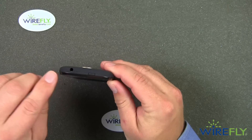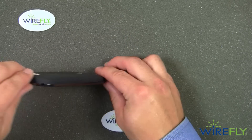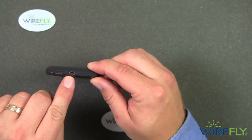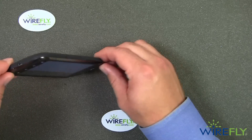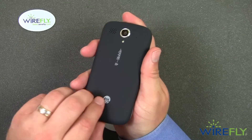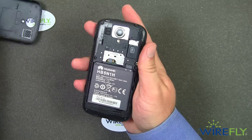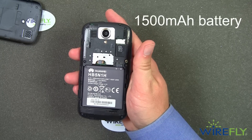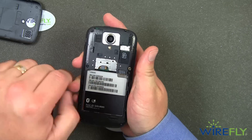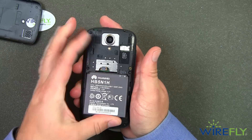Let's continue our tour. We have the 3.5 millimeter headphone jack, along with the power and sleep button, the camera shutter button, the micro USB charge port, and the volume up and down rocker switch. On the back, we have our battery — a 1,500 milliamp hour battery. You can also see our microSD card slot right there along with our SIM card.